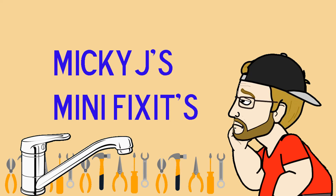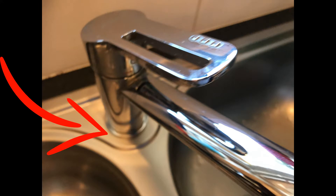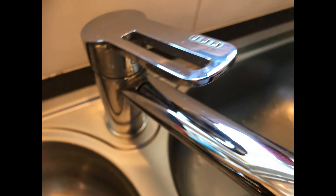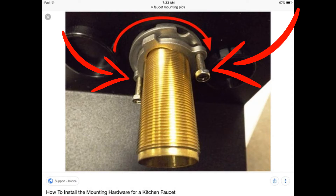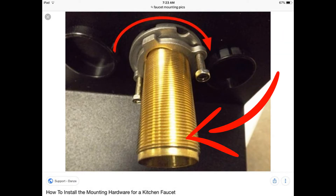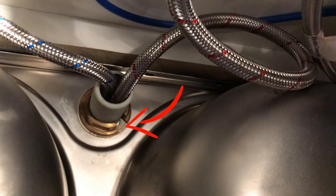I've got a mixer tap and it rocks from side to side at the base where it connects to the sink. I've been all over YouTube and the internet and cannot find anybody with a similar tap to mine. Most taps are fixed from underneath by two nuts or a long screw thread, but mine has a single nut with a slot in it, so it's a little bit different.